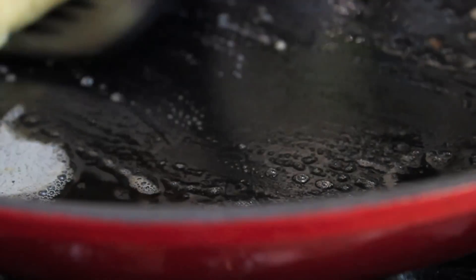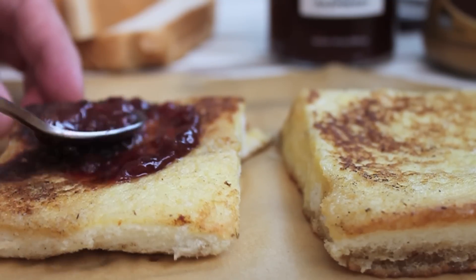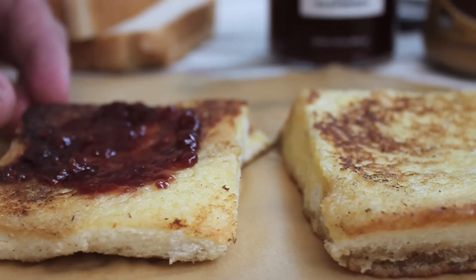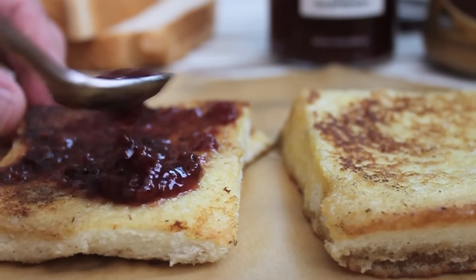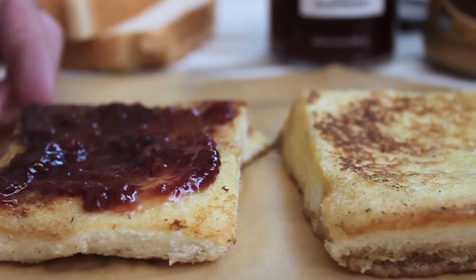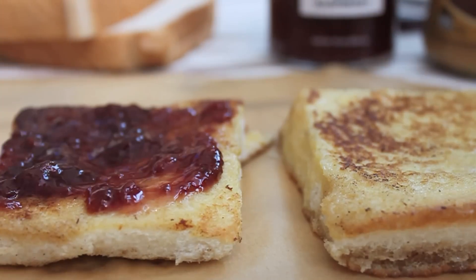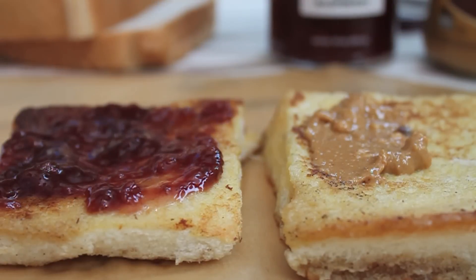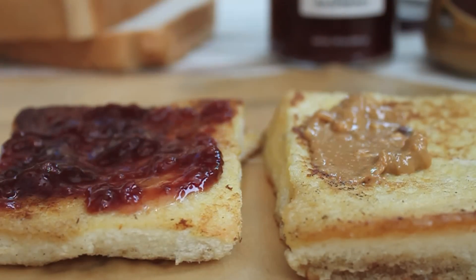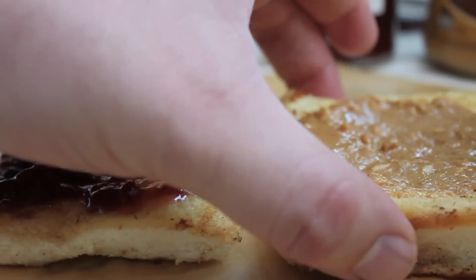Now let's go ahead and fry up our French toast. Make peanut butter and jelly as you normally would. I'm going to use this amazing raspberry jam from In a Jam. I'm not saying this as an endorsement, but it's a friend of mine and I really enjoy her stuff. You can, of course, use whatever you like, whatever your favorite PB&J mixture is. I like my peanut butter crunchy, and I like my raspberry In a Jam. That's just me.